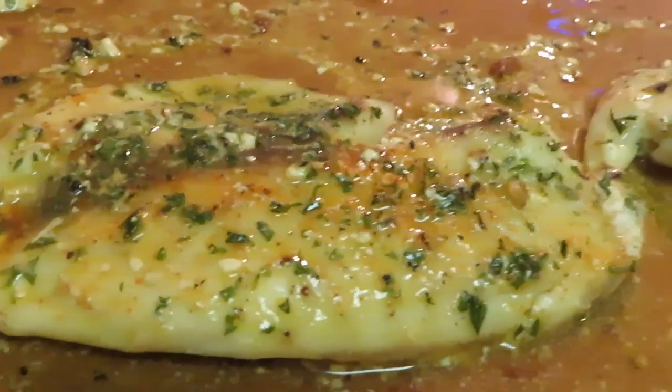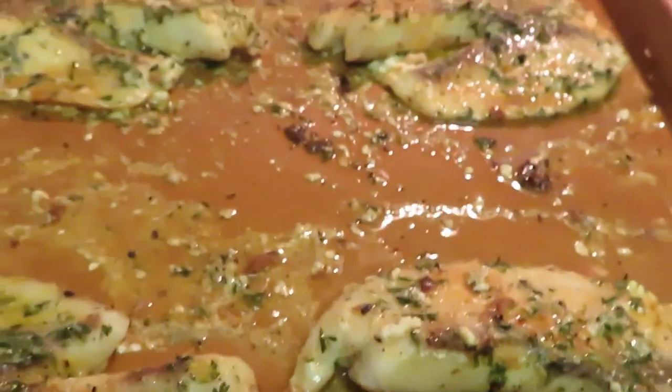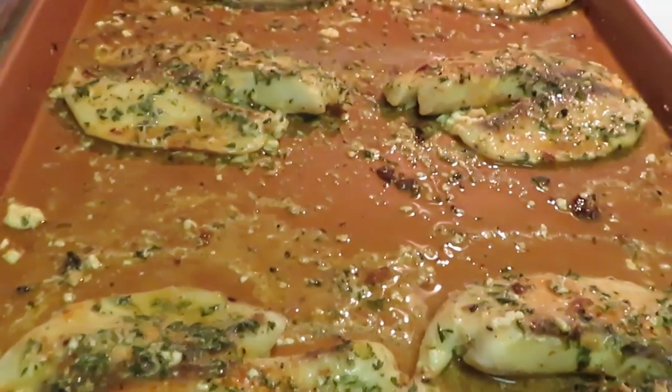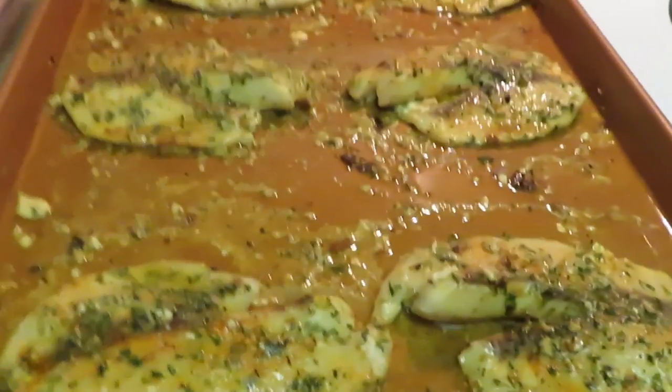Alright guys, that is our baked fish — sorry, I said baked chicken — that's our baked fish and the yellow rice. I'm thinking about chicken too, I might cook some of that, but that's it for today!